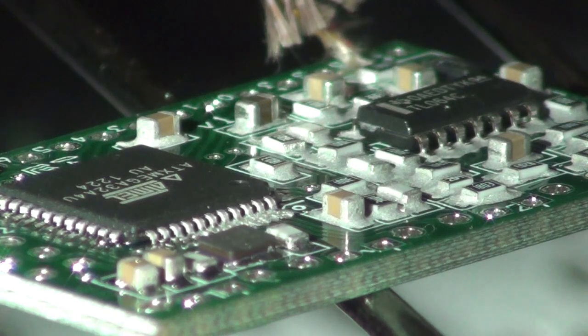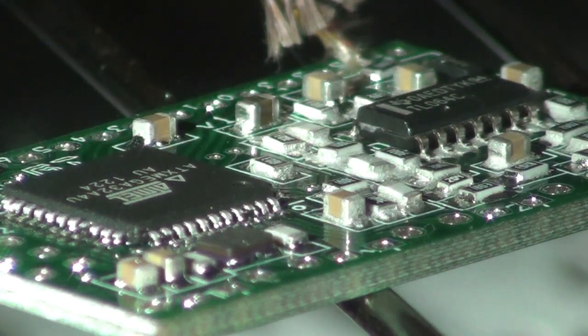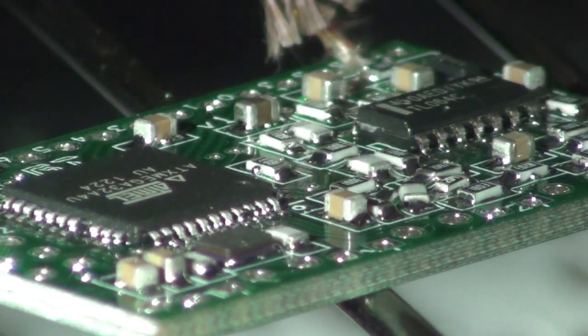We're seeing a little bubbling around the corners, and it's coming up the chip. There we go — you see the chip moves itself into place as the solder reflows. It's pulling the other components into place one by one. Everything is moving itself into position.